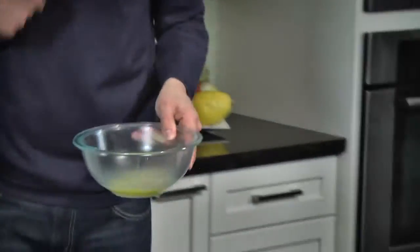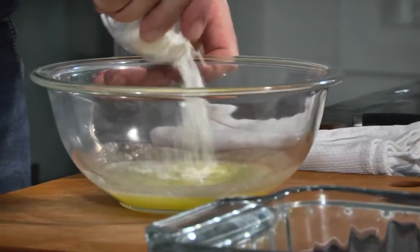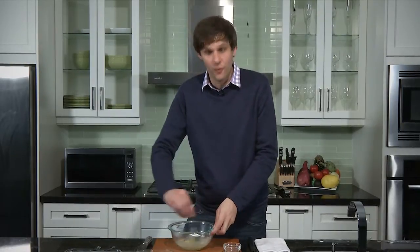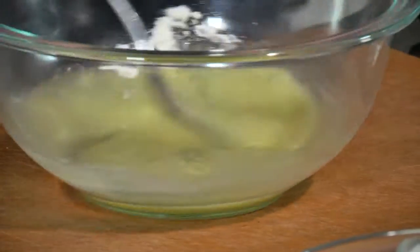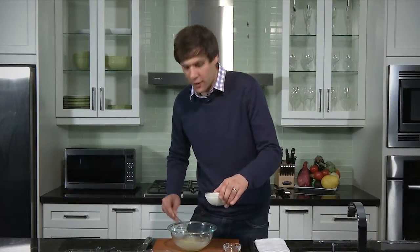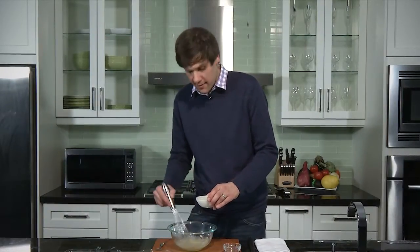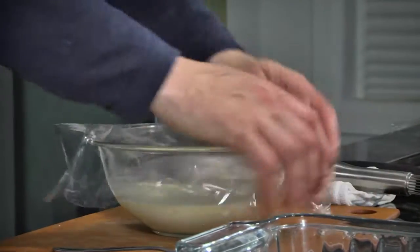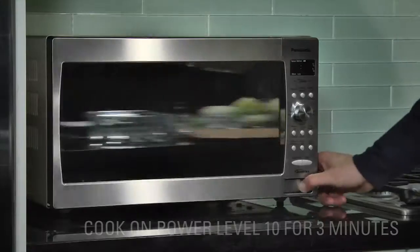We have melted butter. Now we want to add the flour and create a roux. The idea here is to create a milk-based cream sauce the traditional way. We're going to season it with salt and pepper, and then we take milk and whisk it in. To create this sauce and get it thick with the flour and the butter, we need to send it back to the microwave for a few minutes. We'll cover it with a little plastic film and into the microwave it goes.